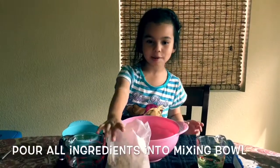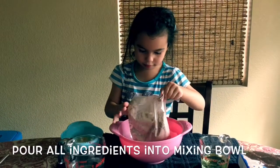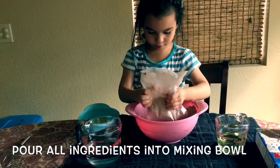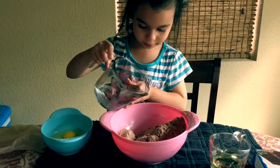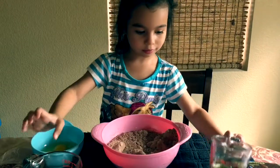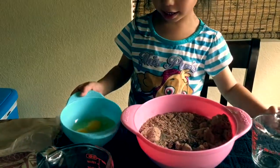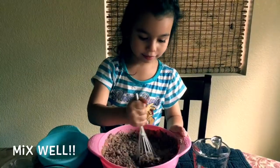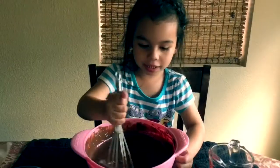First, we need to put the cake mix in the bowl. Next, we're going to need water. Next, we're going to need oil. Next, we're going to need eggs. And mix it well. Let's mix it nice and smooth.